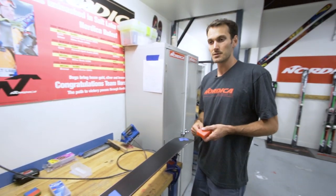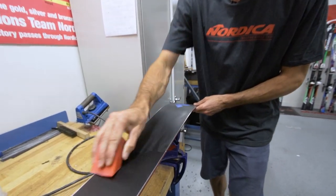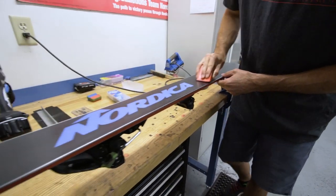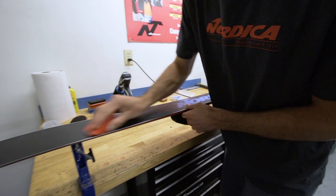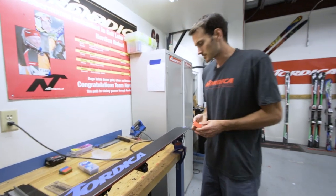Once you've got the ski cleaned out, take your preferred wax for what you believe the temperature is going to be the next day. I like to give the ski a nice little coat before I wax it — rub the wax on just by hand. This helps protect the base of the ski when you're waxing it, to make sure you don't burn any areas.